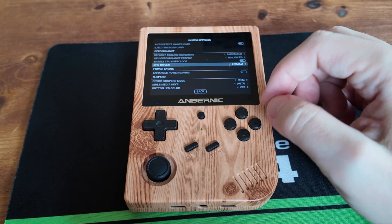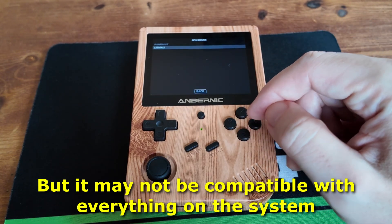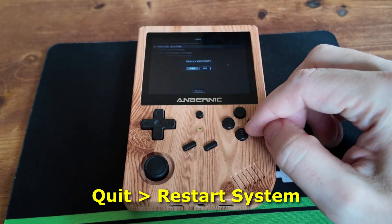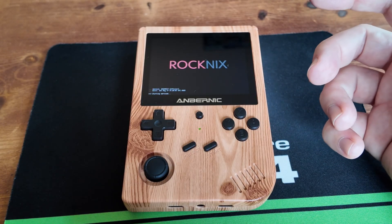Also if you wanted to change the GPU drivers, you can change that to Panfrost and you may get some extra FPS from that. But we're just going to keep it at libmali right now. So now we're done with that, we're going to restart the system. Restarting will make sure that the CPU is overclocked properly and also change the GPU driver if needed.